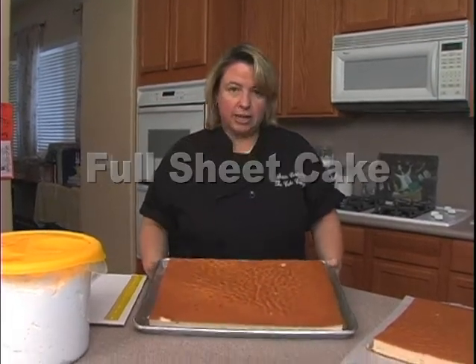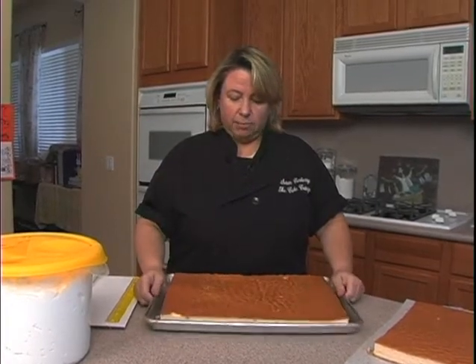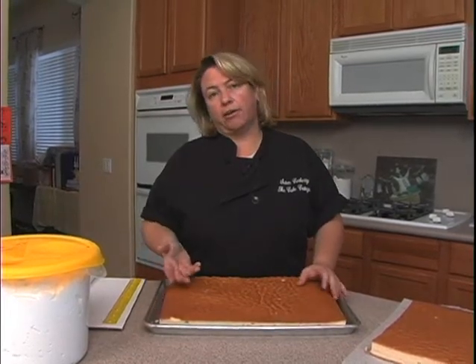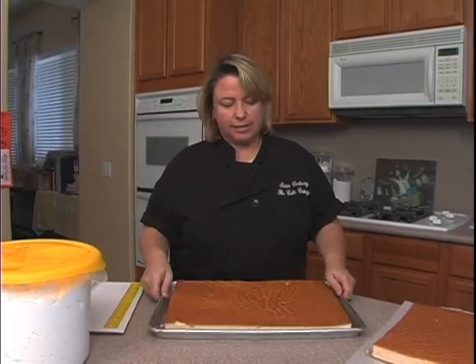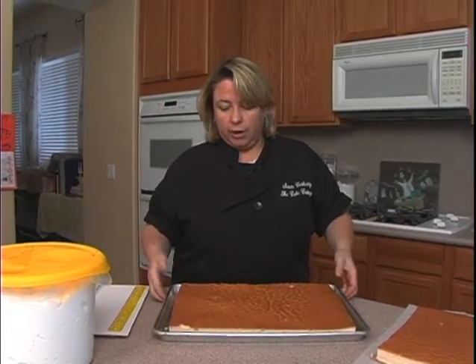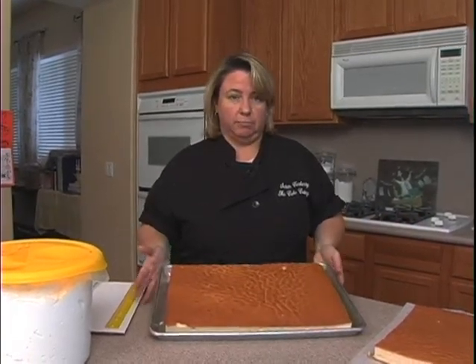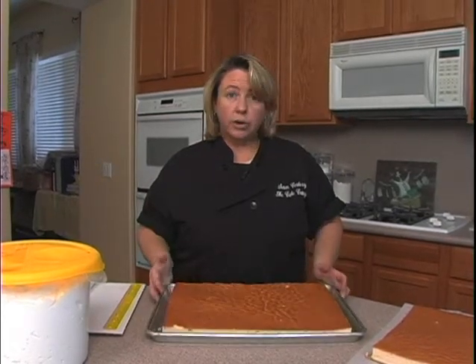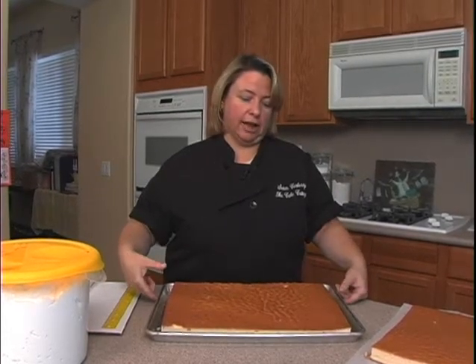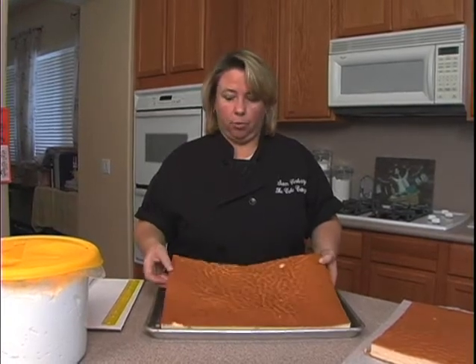So what I have first are sheet cakes. I bake them in regular sheet pans like this — you can get them at a restaurant supply store, Smart and Final out here on the west coast, or Sam's Club. They come in this size and in a larger full sheet, which I use because I have a professional oven. Home bakers would mostly need to use the smaller ones since the big one won't fit in a regular oven. Using a regular half sheet pan, your cakes would be about two inches high, while mine end up about one inch high baked this way.